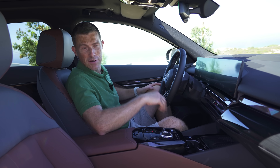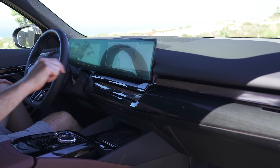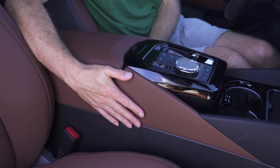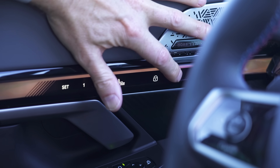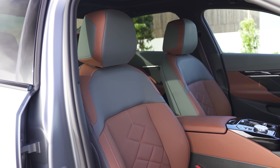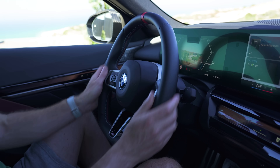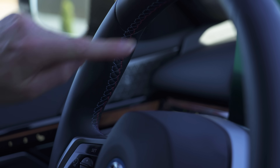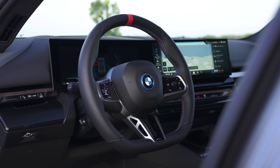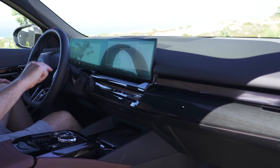Inside, the i5 is very nice. The dashboard design is cool and interesting with different layers of materials — wood trim, glass effect, and leather — yet it's quite minimalist and relaxing. Material quality, as ever with BMWs, is really good. You've got soft materials, leather, and even a glass panel in the door with touch-sensitive lock and unlock. The seats are super comfy, and this car has the M Sport steering wheel with a dead-ahead marker, tricolour stitching, and aluminium pedals.